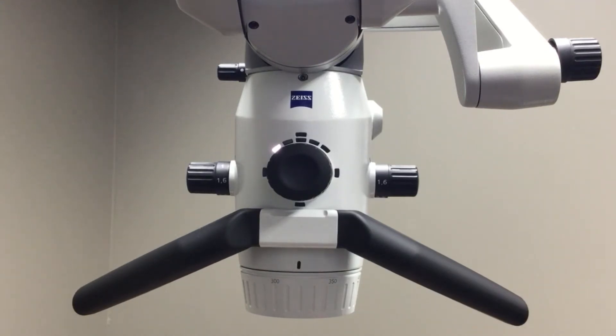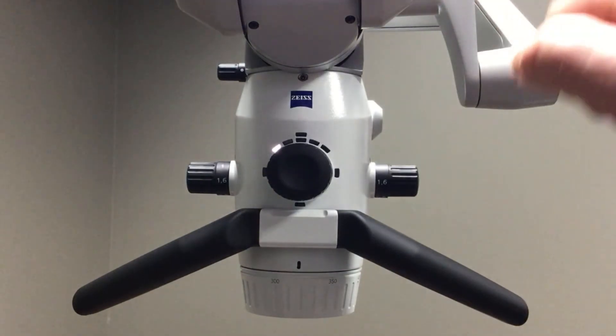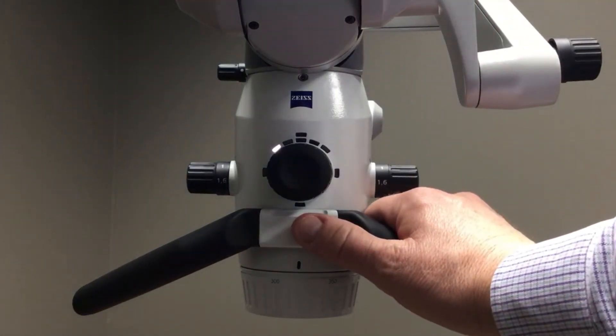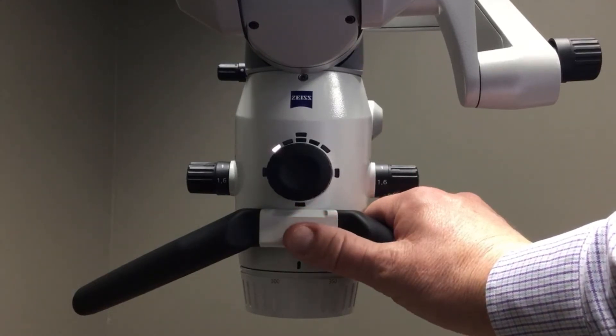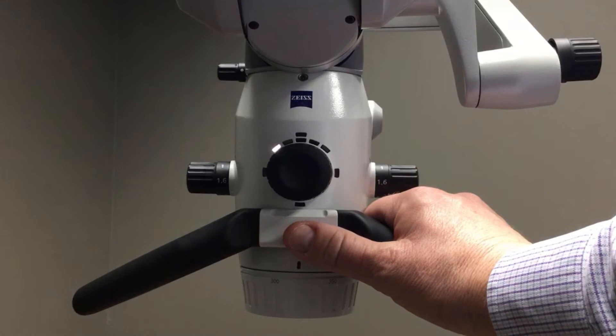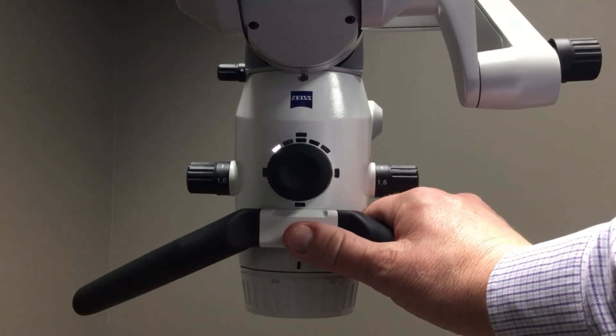The next feature is the hand grip that is designed for ease of use of both left and right-handed doctors. When I grab the microscope handle I can move the binocular head into the proper position.